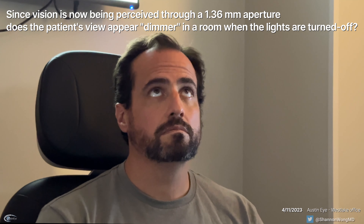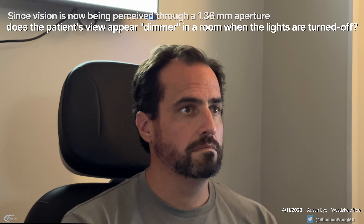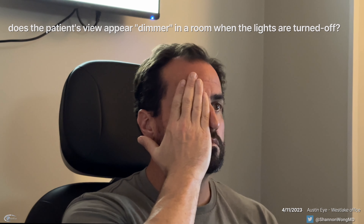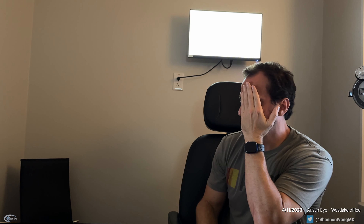So let's turn out the light. And now when you look around, how do things seem dimmer from your left eye than your right eye? No. Like looking at a computer screen, do things look dimmer from your left eye — the IC8 eye — than your right? They seem to be the same.